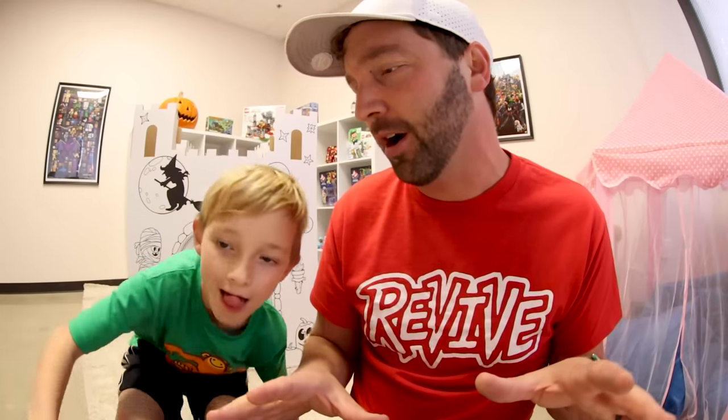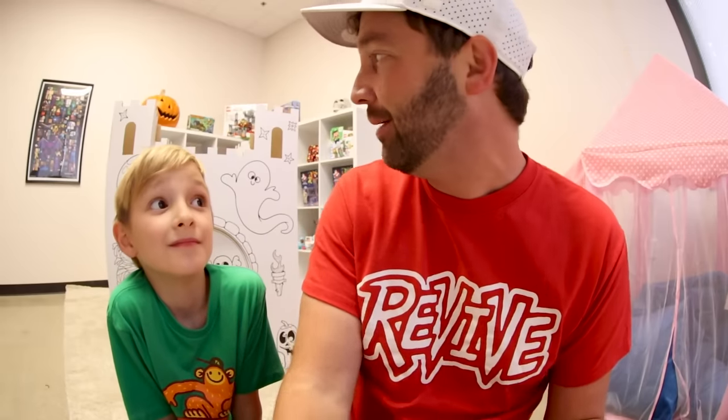Our fort video was tons of fun — we knew we were gonna do this all year because when we did this the first time we were like, that was fun! You guys should check it out — if you type in 'Turbo Toy Time fort' it'll come up. We did the fairy tale castle and we drew a magical rainbow dragon.